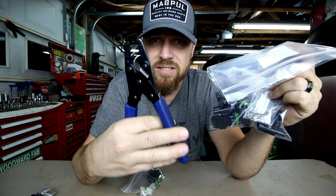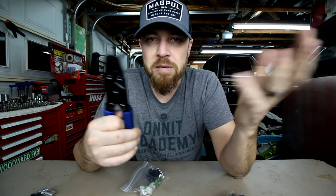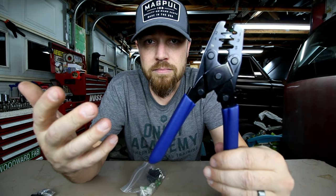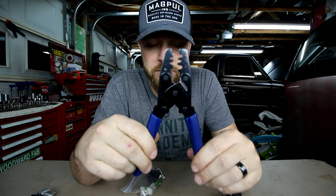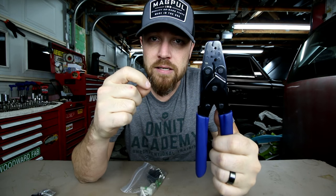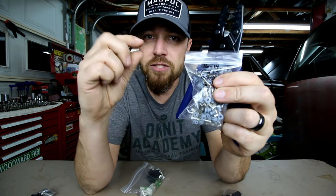After you buy your connectors and terminals, you have to have these terminal crimpers — you have to have these in order to do the job right. I've seen people not use them, but if you're going to spend the money on weather pack connectors, you really need to get the proper tools to install them right. On each terminal there are two sections that need to be crimped: the main crimp on the actual wire itself, and a secondary crimp that crimps the rubber seal piece to the terminal.